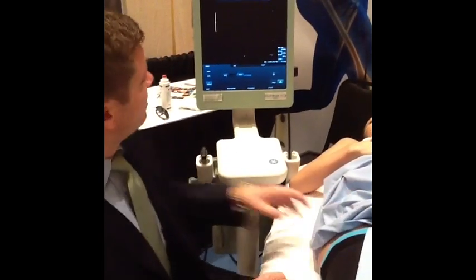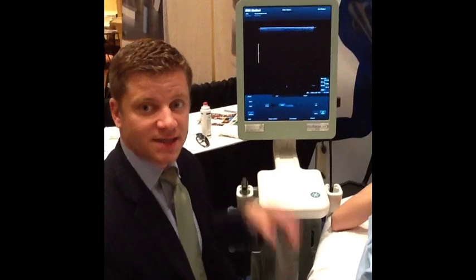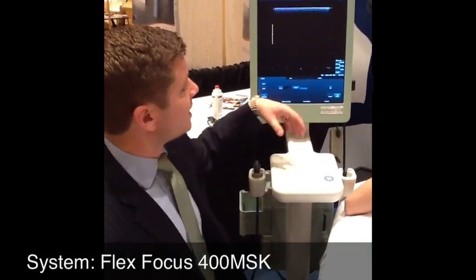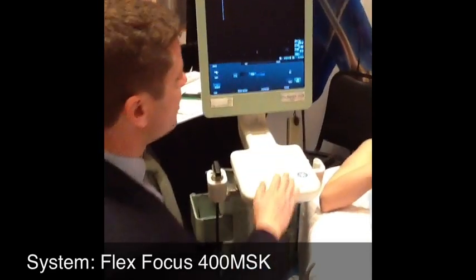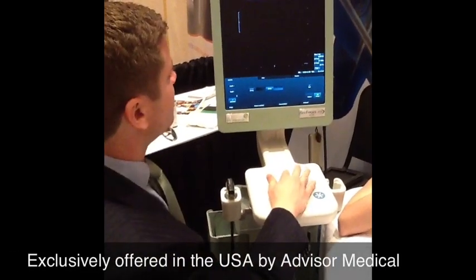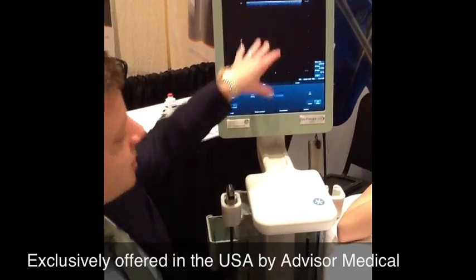This is the intra-articular hip and a couple things before I even get to the technique and how it's done — we want to set up our ultrasound system. We can do the easy route and just go to a preset but I'm going to do this manually just so you can see it. I want my depth to be around 5 cm, 12 MHz, and then my focal zone I want to bring down to about three-quarters of the way down the screen.